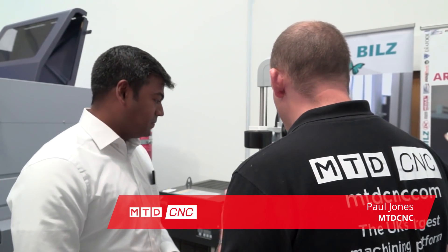Manju, this is the first time I've seen a heat shrink machine at a sliding head lathe open house here at Star. What's the relevance? Why have you brought this here?